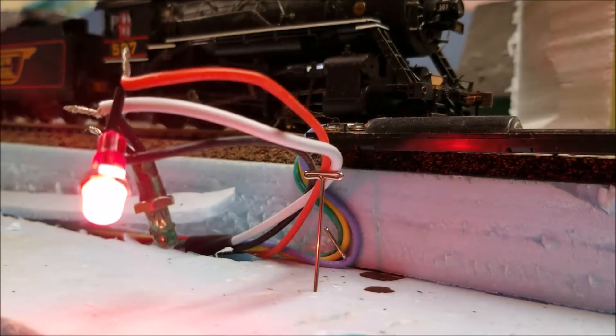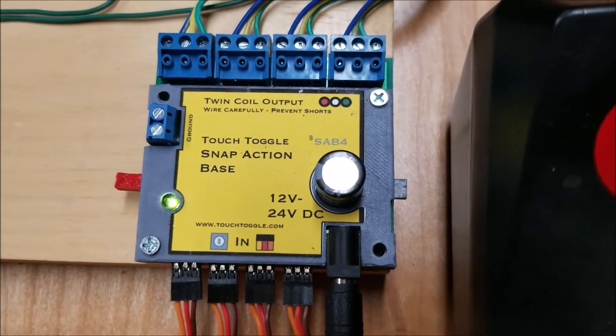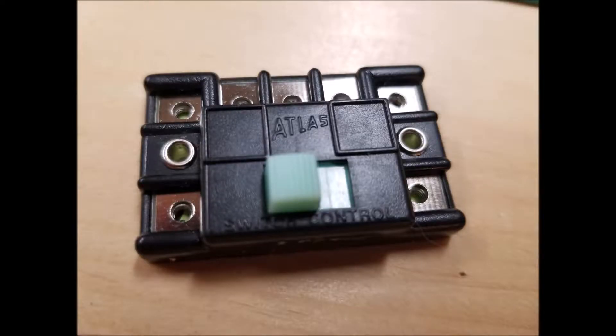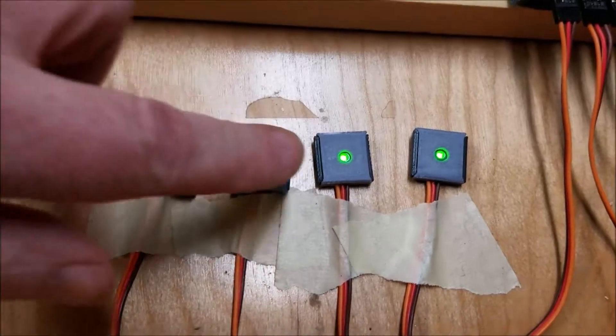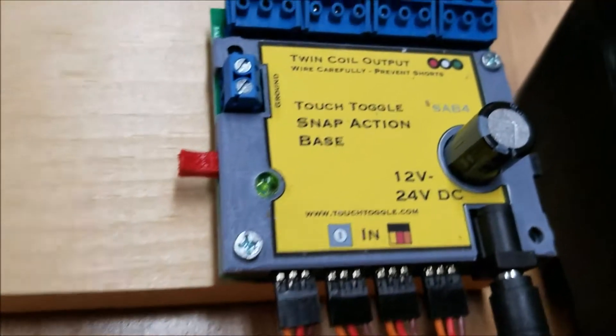And I wanted the lights to be automatic when I hit the switch. To do this, I used two products. The first being this Touch Toggle Snap Action Base. This replaces the old slide switch, and along with the Touch Toggle Switches themselves, it can control four turnouts. You get a colored indicator on the control switch, the unit has its own power supply, and it's quiet.